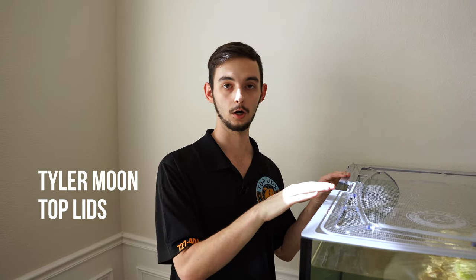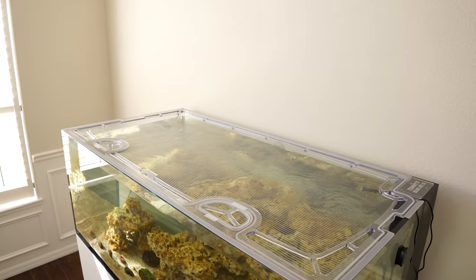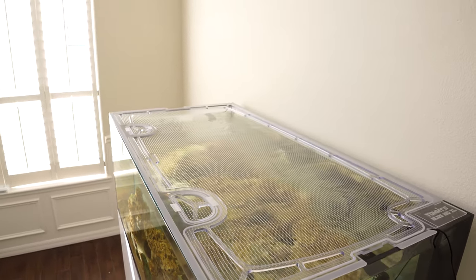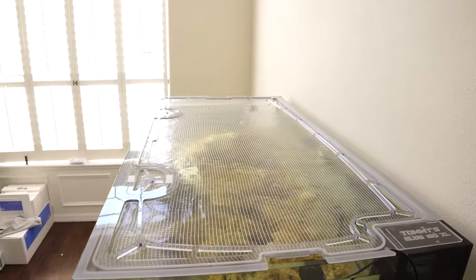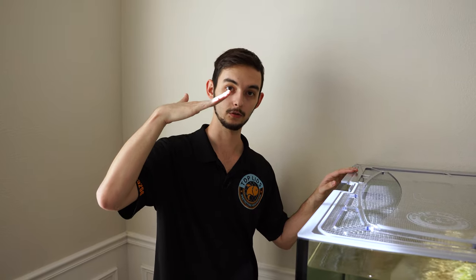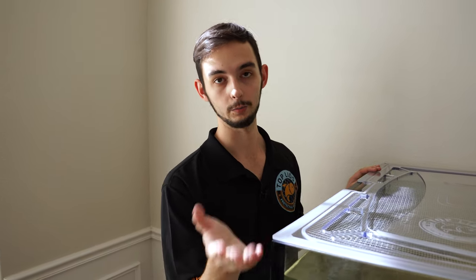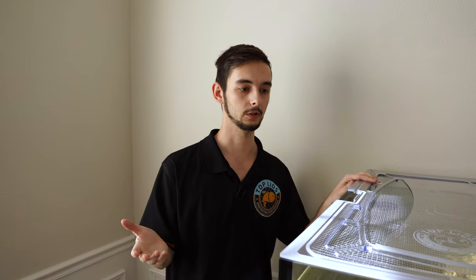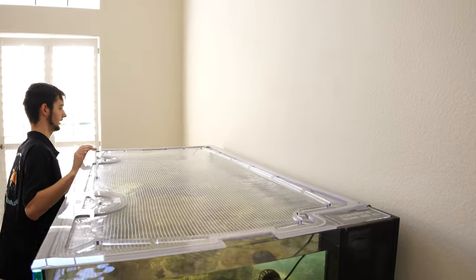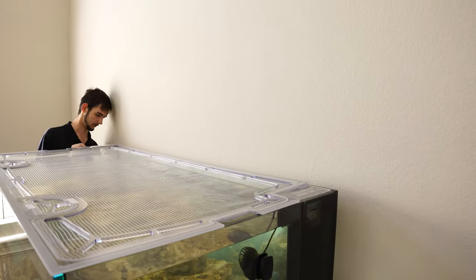All the lids we make are out of polycarbonate — a type of plastic similar to acrylic but with key differences. If we made this lid out of acrylic, it would potentially bow up at the corners, leaving holes fish could jump out of; it would rock back and forth and isn't a long-term solution. Polycarbonate doesn't do that, doesn't haze with UV lights, and if you accidentally drop it on hardwood or tile it's not going to shatter — it's really hard material.